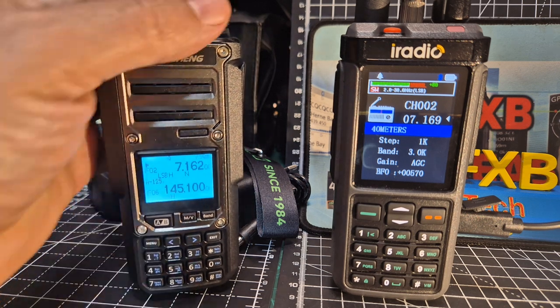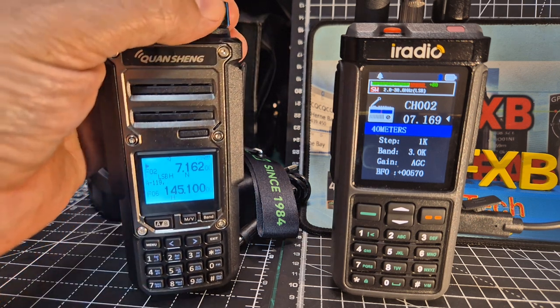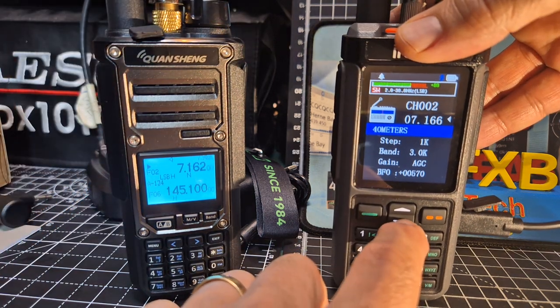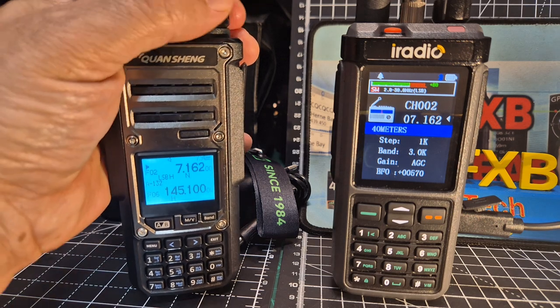Ah, I spoke too soon. It depends what time I go out and activate. I see somebody — that's pretty much the IARU for a summer activation.